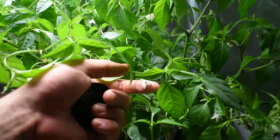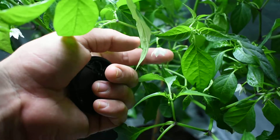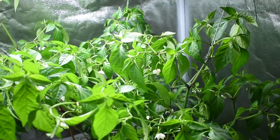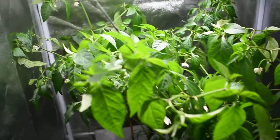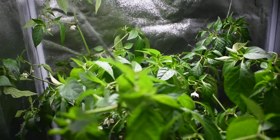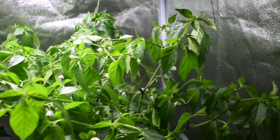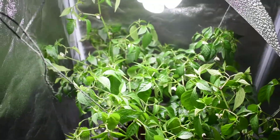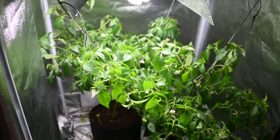If you can see, there are tons of flowers but nothing's turning into a chili plant. Hopefully like I said we'll do an update and we'll see. I'll quickly go from here and show you the other grow tent and what they've got in there.